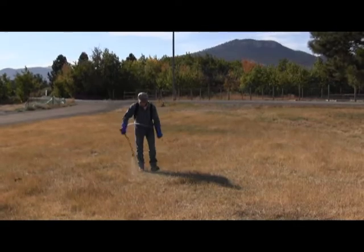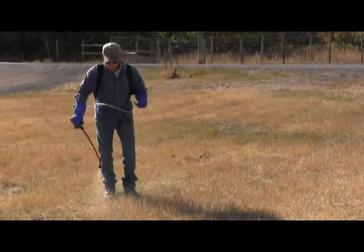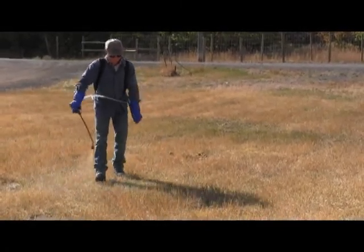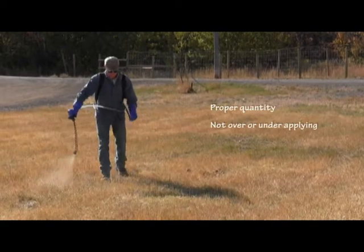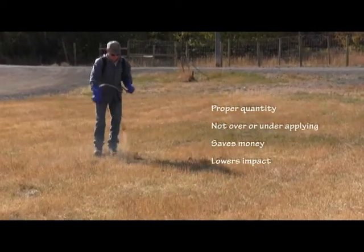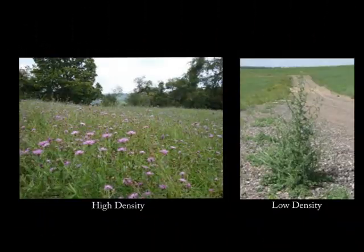Have you ever wondered how to know how much pesticide you're applying when using a backpack sprayer? Are you putting down too much or too little? Calibrating your backpack sprayer ensures the proper quantity of pesticide is applied, making sure that you're not over or under applying. That saves you money, lowers environmental impact by ensuring only the right amount is used, and also lowers the chance of developing pest resistance.